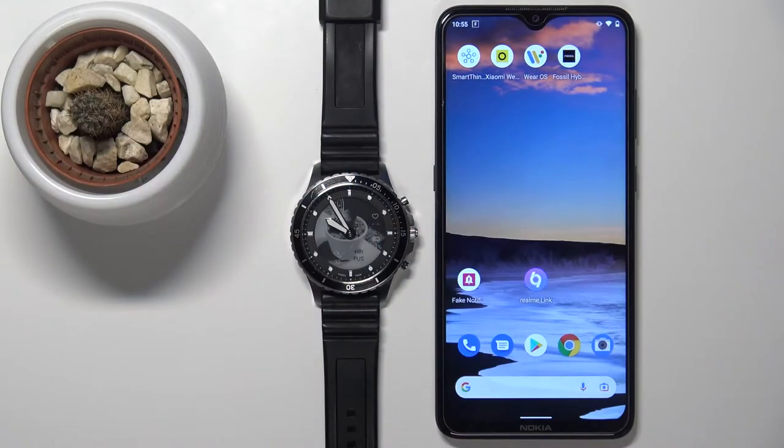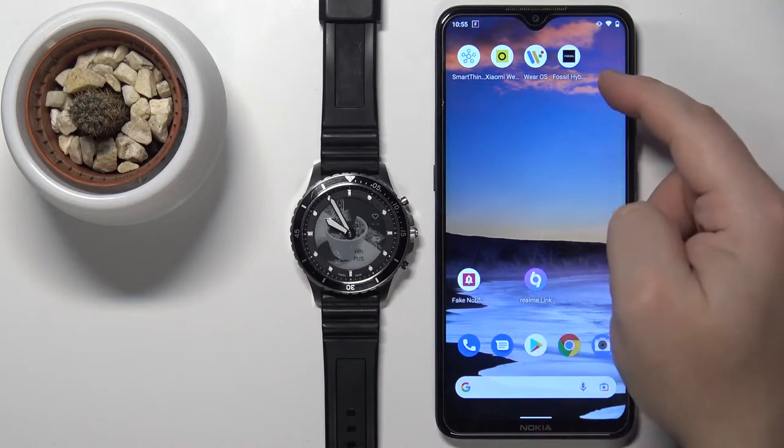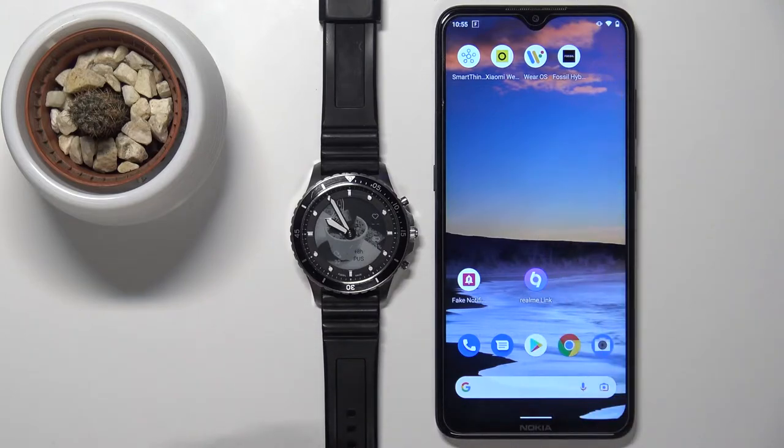Hi, in front of me I have the Fossil Hybrid HR and I'm going to show you how to install additional watch faces on this device. First, before we start, your watch needs to be paired with your phone via the Fossil Hybrid application. Once the devices are paired, we can continue.